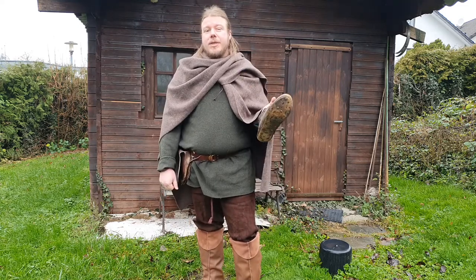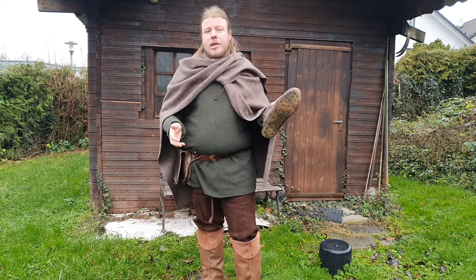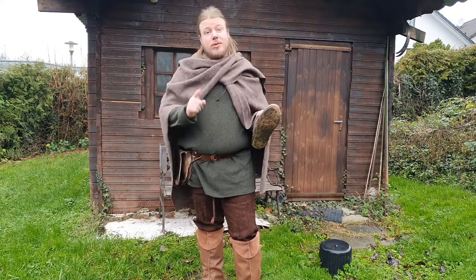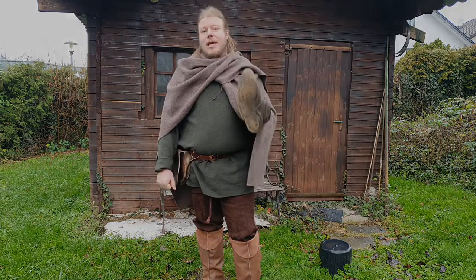So yeah, that's my take on this. But what is your take? What kind of boot or shoe do you wear in LARP? Modern? Historic? Are you going barefoot because it's most authentic? Let me know in the comments below. Thanks for watching and until next time.